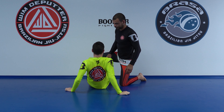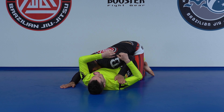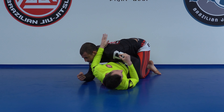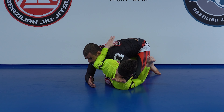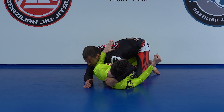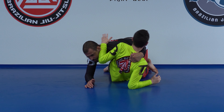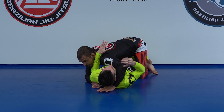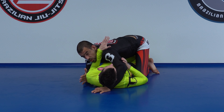Usually what I do when I end up in mount is put this arm in — I like to place this part of my hand, right beneath the thumb, behind his neck and keep a tight grip here. I keep my elbow trapped. This should be at least reasonably hard for him to clear. If I keep it tight, closing my elbow, this gives me the time I need to clear his arms and set up the position.